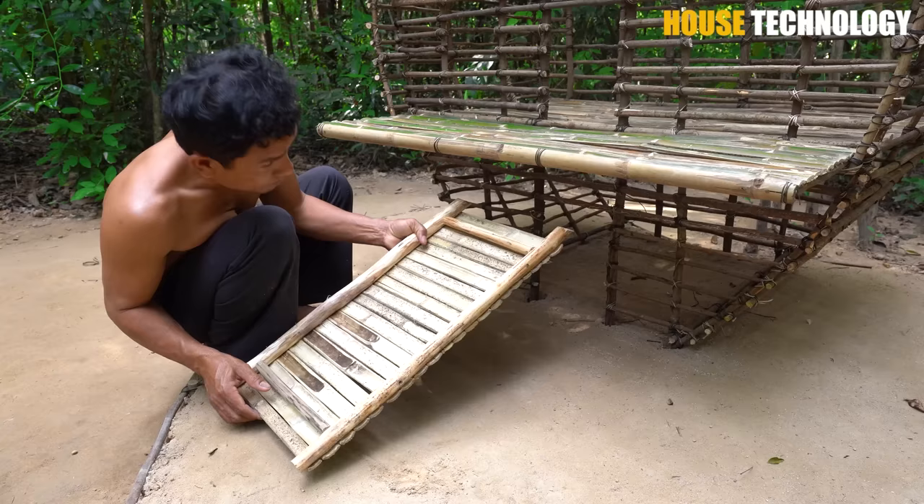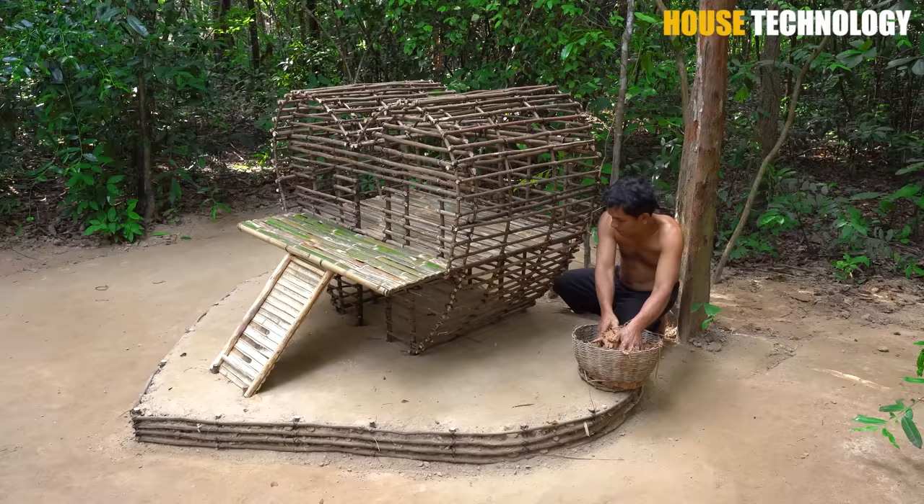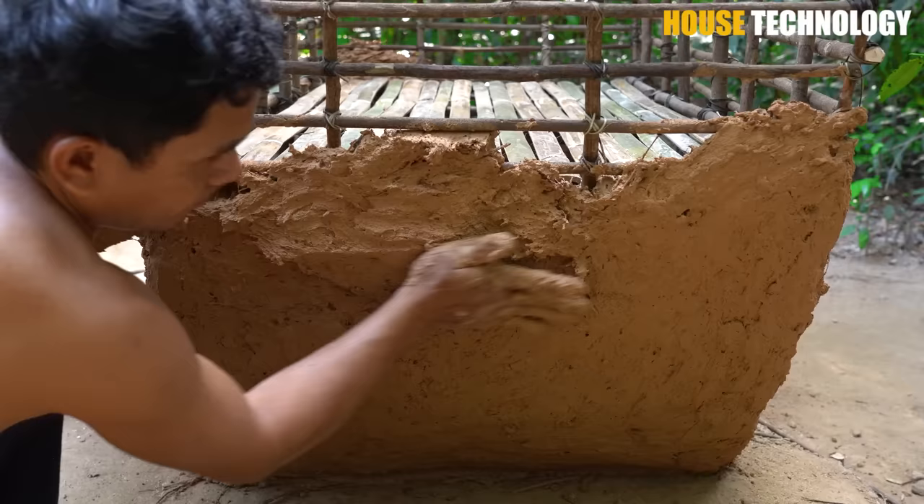I'll remove the glue. I'll remove the glue out of the glue. The glue is easy to remove. Finally, I'll avoid the glue and remove it.